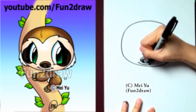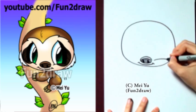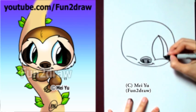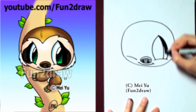Followed by a cute little mouth. Now I'm going to draw those big, fun-to-draw eyes. For a cute look, I am putting them really low on the bottom of the face. And let's just shade in this part so it stands out better.